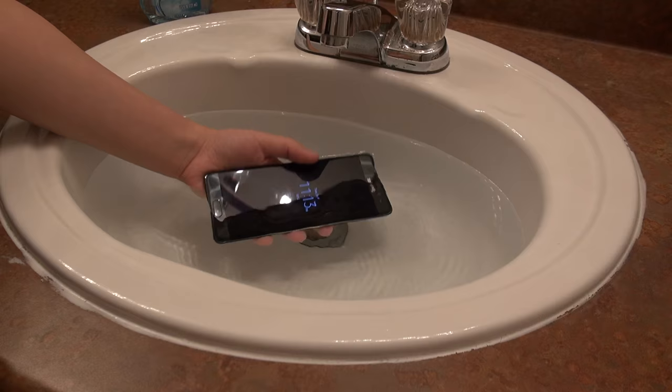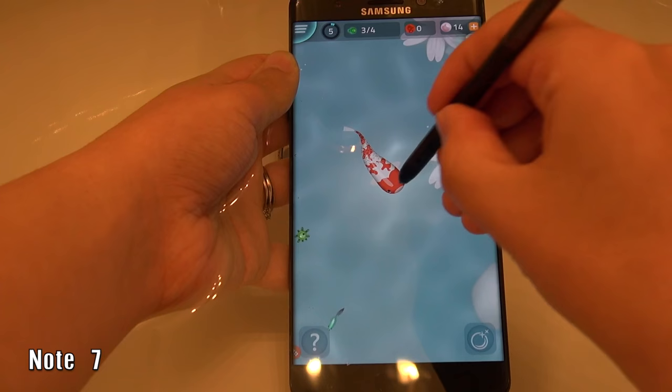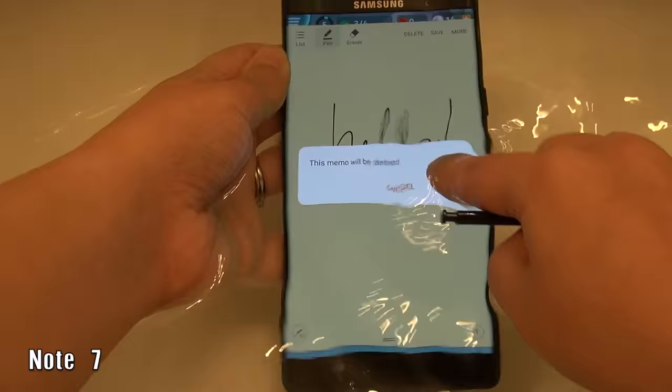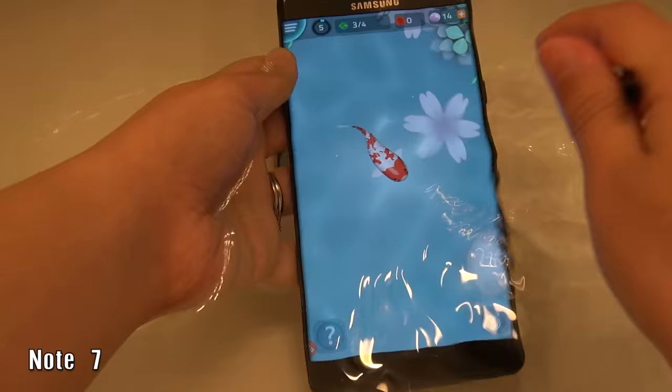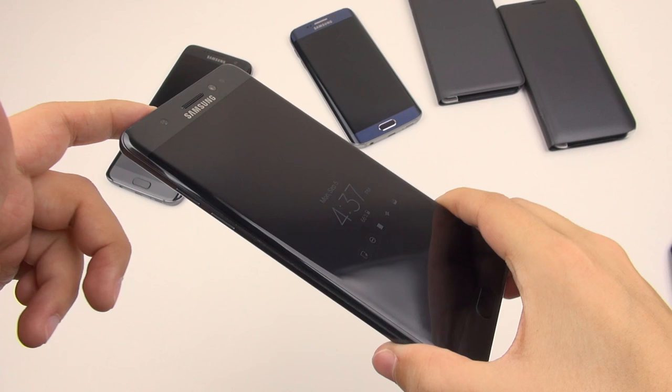What's also pretty cool about this phone is that it's IP68 certified, so you can put it down to 1.5 meters in water for half an hour and it should survive. You can also use the S Pen underwater — I'm not exactly sure why you would want to do that, but it means you can control the phone when the display is really wet. That's something people couldn't do with the S7 before; your finger could not interact with the touchscreen. Props to Samsung — that is a nice fix to a problem.